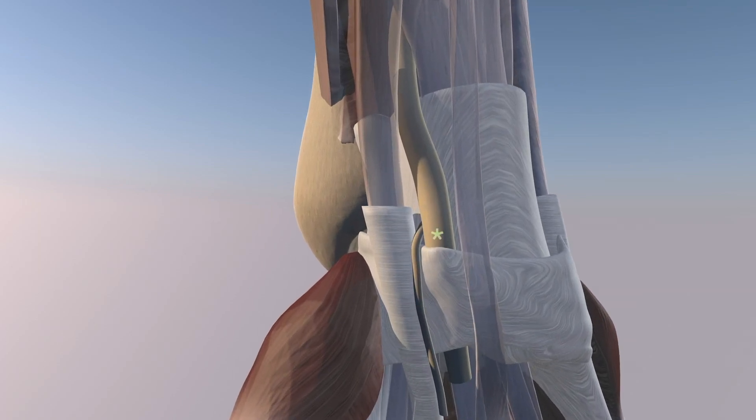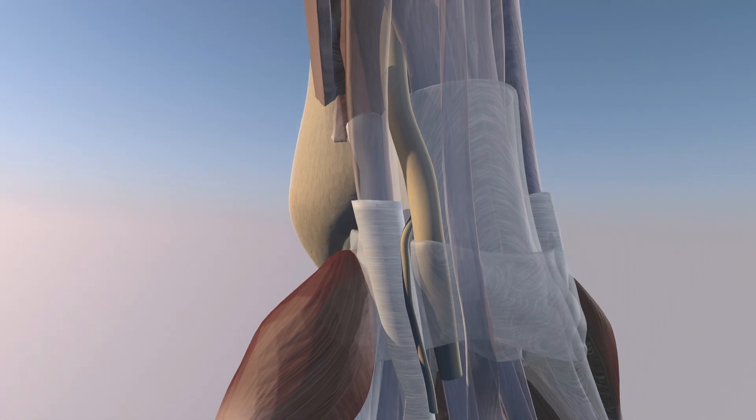Here you can see highlighted the median nerve, the flexor carpi radialis tendon, the palmaris longus tendon, and the flexor retinaculum. Now we're making the flexor retinaculum translucent — again you can see how that median nerve courses just underneath it.